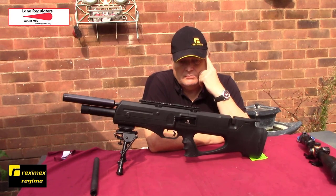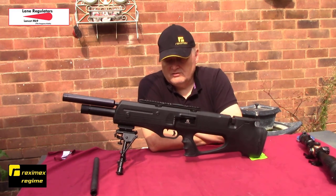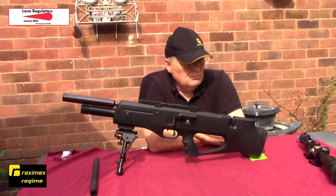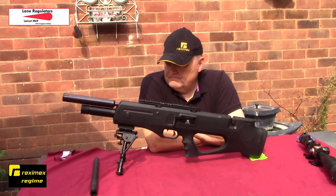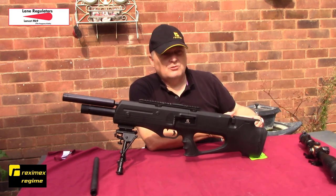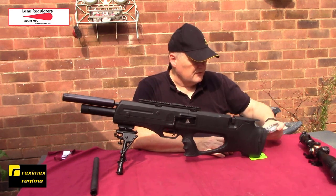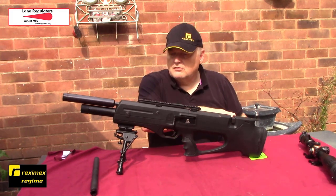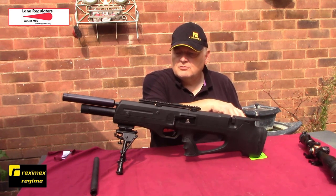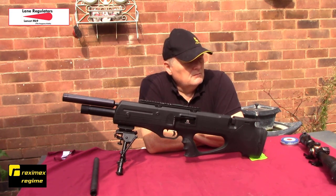If you looked at the last video I did - the Part 1 - that was the results of my first 20-yard test with 13 different pellets. Only one of them, which was the Hades, didn't do well. All the rest grouped really well, all well under a five pence piece. I've got a few more to test - Big Dan's Air Guns found that Spitfires work really well through his Reximex rifles, so I've got some of those today. I've also got some Snowpeak rounds which do pretty well, and some Sniper Mediums - last time I tested Sniper Lights so I'll test the Mediums as well.